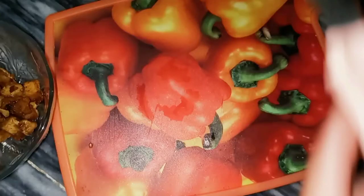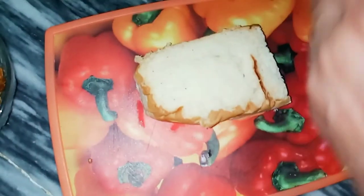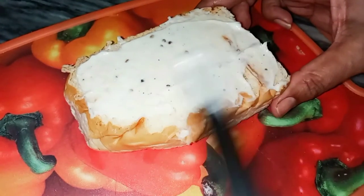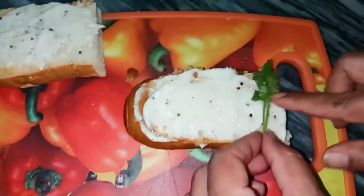Take a side of vegetables — tomatoes and capsicum. If you have colorful capsicum, it is very good, but I have green. I will put the fresh coriander in the middle.